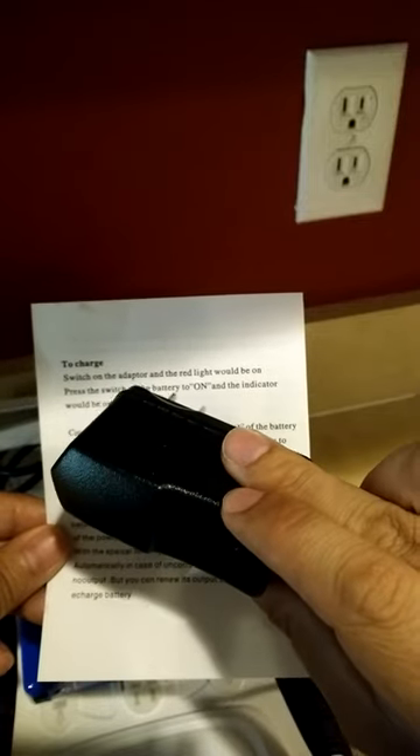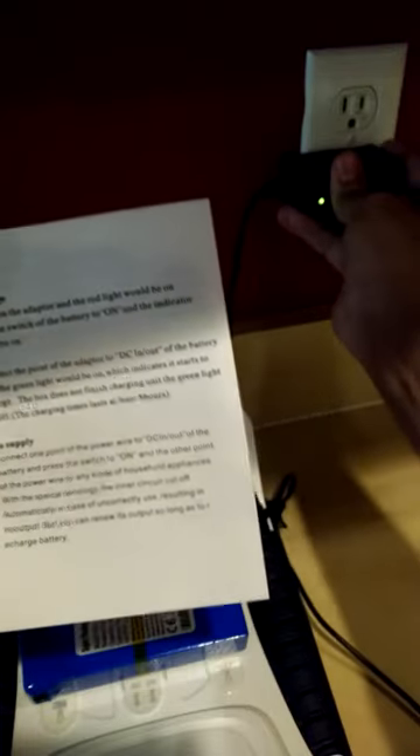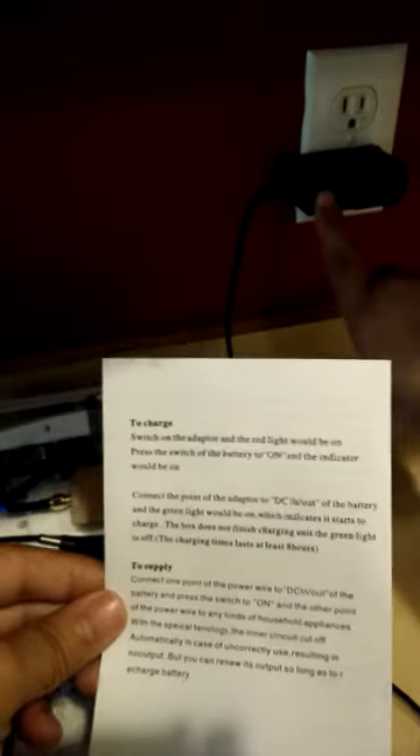But when I plug it in, the light doesn't turn red — it turns on green. The light is green.